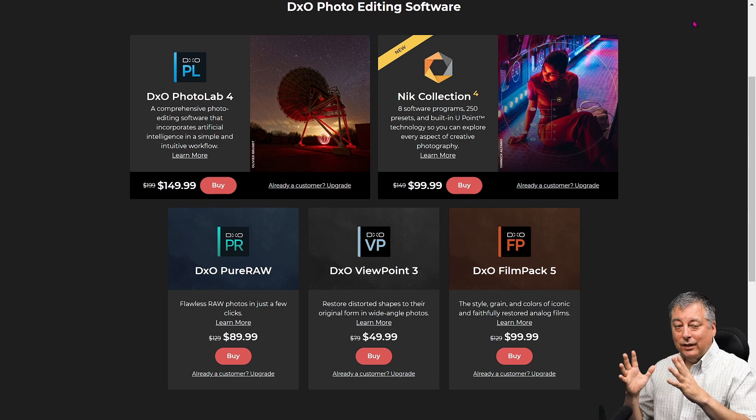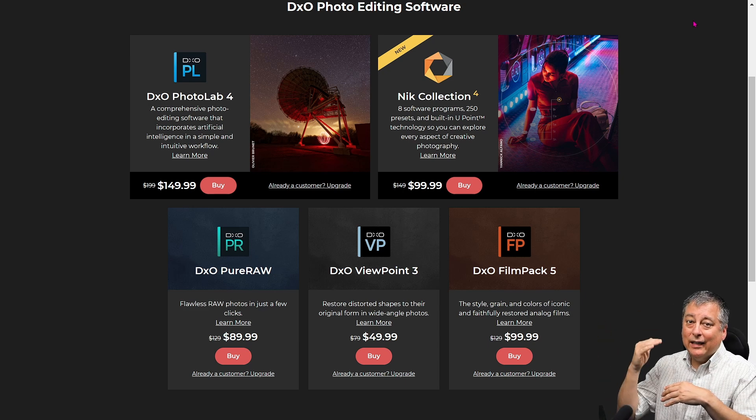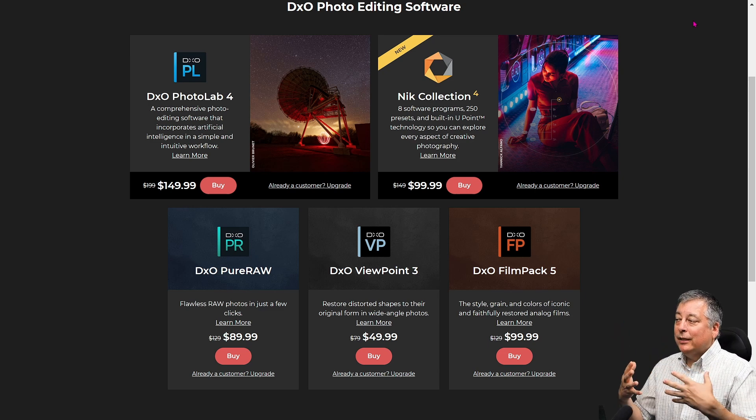DxO Pure Raw is basically their denoising algorithm in a separate module. This algorithm is included in the Photolab 4 Elite, so you wouldn't have to buy both Photolab 4 and Pure Raw — you'd just need the Elite version of Photolab 4. But if you already have photo editing software you like, you can just get Pure Raw to denoise your images and it does an excellent job.